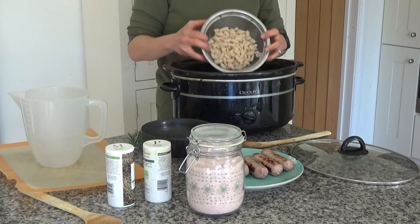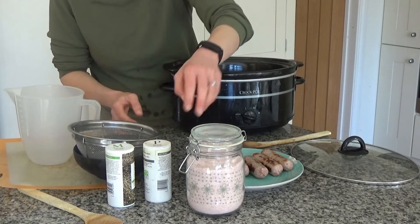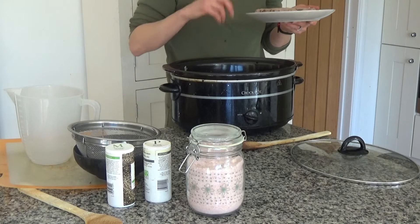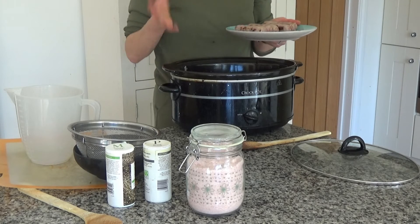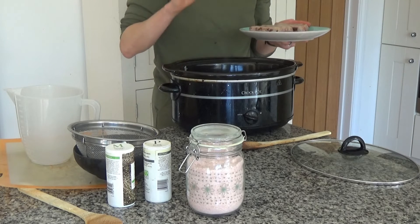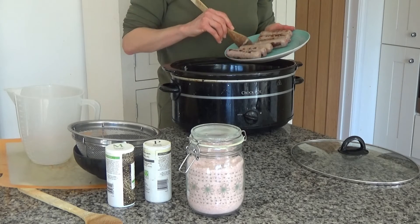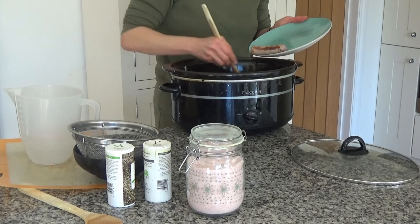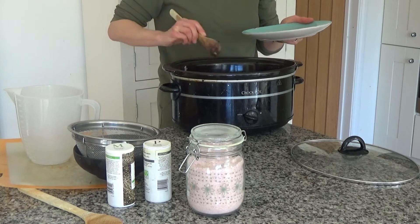I'm going to pop the beans in now, along with the rosemary and the sausages. I've got six sausages — in the original recipe it's eight. I've browned the sausages off slightly before adding them because otherwise they look a bit anaemic when they come out, so I've just browned them and I'm popping those in as well.